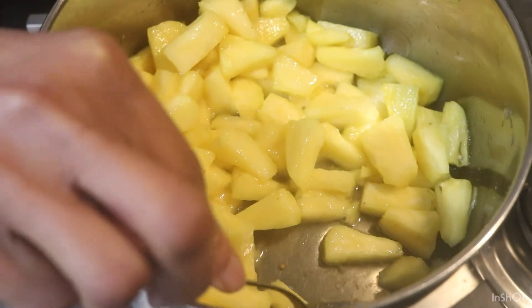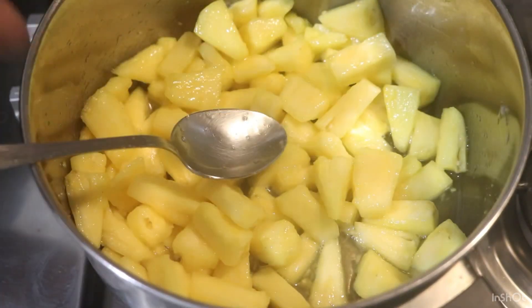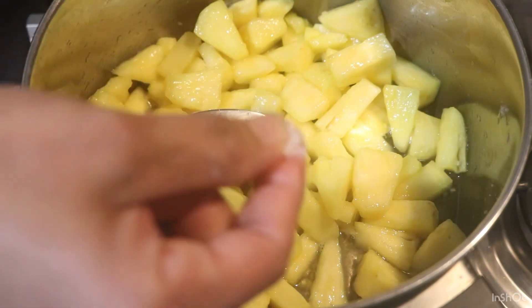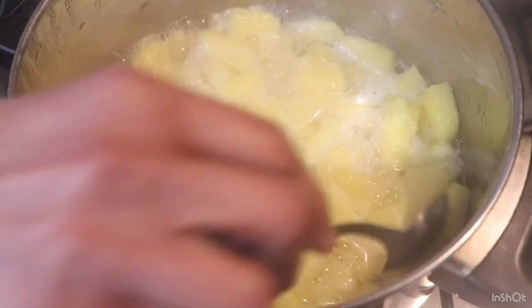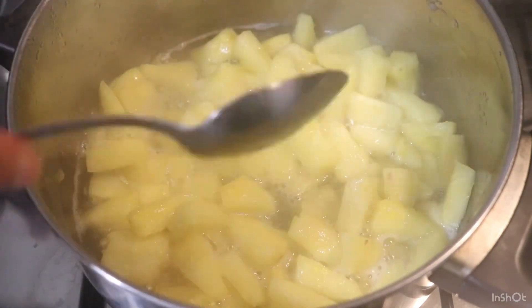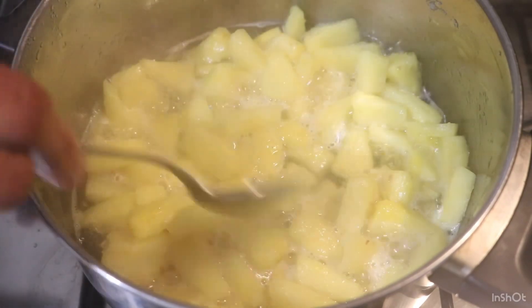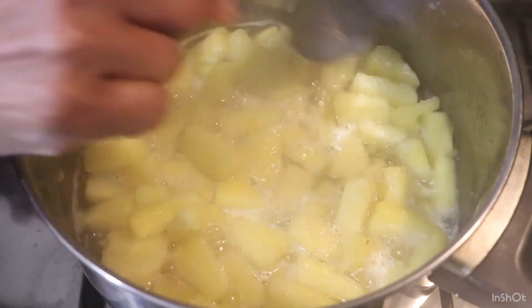We will make it wet. The shape of this will be used. We will make it wet. We are going to make it 4-5 minutes.